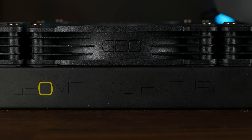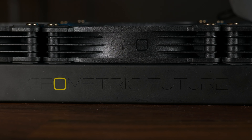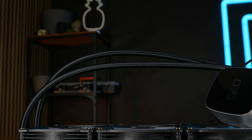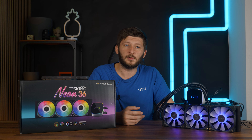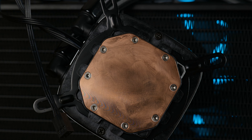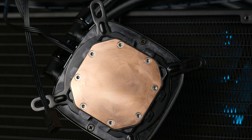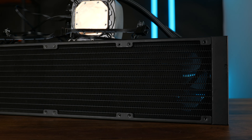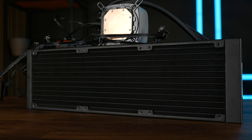On the radiator we also got some accents — on both sides an extremely thin Geometric Future name with the logo in yellow, which also looks quite nice. The tubes are about 450mm long, nicely braided and adjustable at the water block, and as a whole it does feel high quality. Nothing is wiggling too much, everything feels relatively sturdy with high-quality materials. Even the copper plate is relatively big — almost 55mm square with edges rounded off, which is okay for CPU sizes nowadays. For the radiator, it's surprisingly dense: 12 water channels and about 19 to 20 FPI, so as far as AIOs go it's relatively dense.